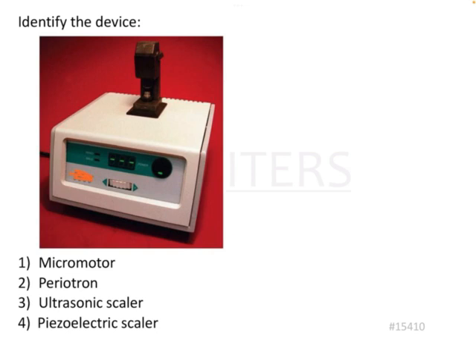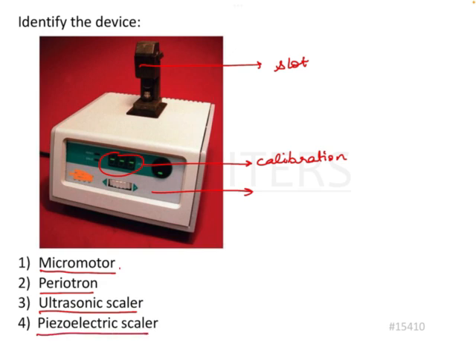Identify the device. In the picture there is a device with numerical calibration readings and a slot for something. Breaking down the options: micromotor, periotron, ultrasonic scaler, and piezoelectric scaler. Micromotor, ultrasonic scaler, and piezo scaler all have a handpiece connected to the central unit. In the option shown, we cannot see any handpiece.